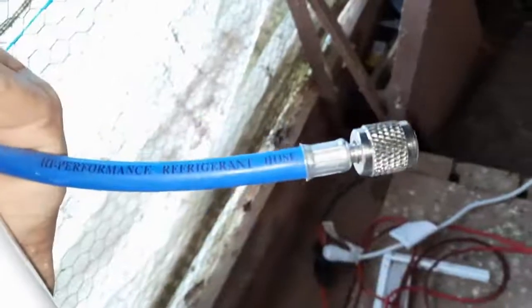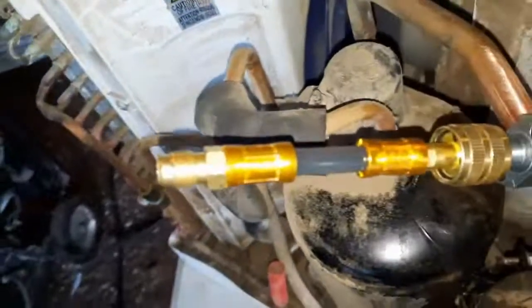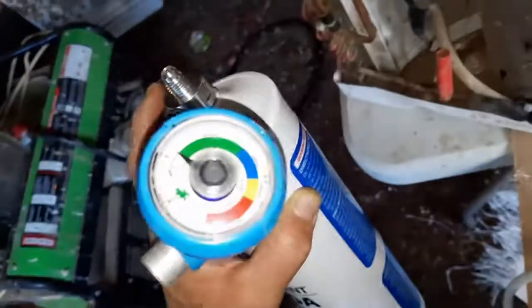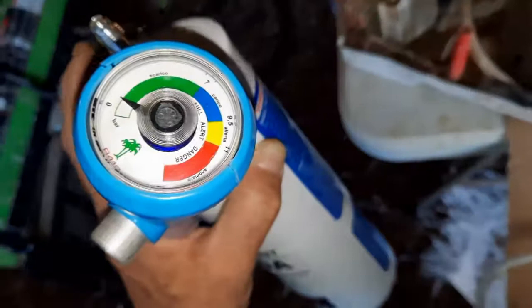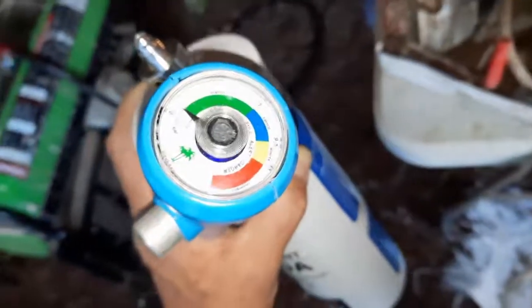Then I hook the gas tank up to the hose, or up to the gauge, and hook this up to it and give it a little blast. It only takes a second and it'll shoot that stop leak into the hose. Then I'll start taking readings on the gauge and see where I'm at. If it's in the green, that's too low, and I give it like 5 or 10 second bursts until it settles down into the blue.